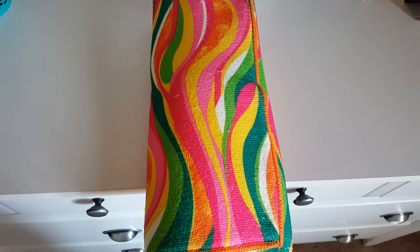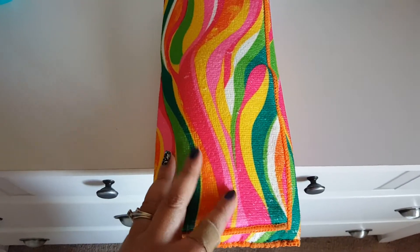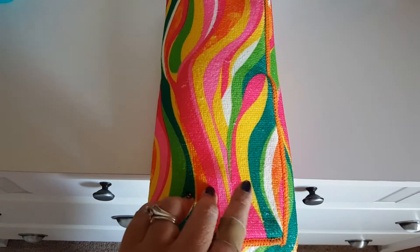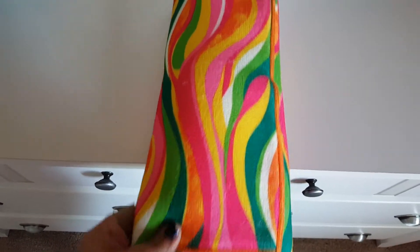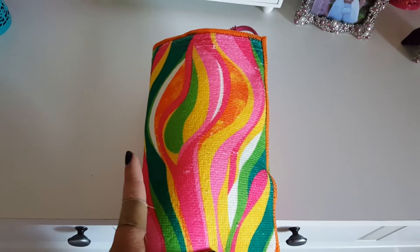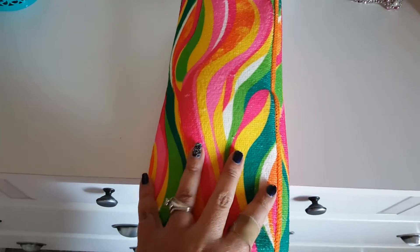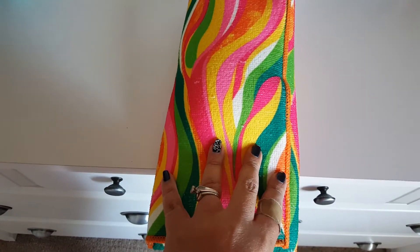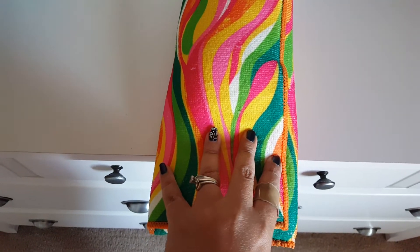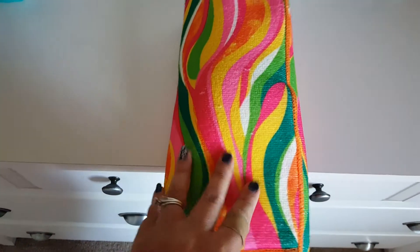Hi guys, welcome back to my channel! Today I have a DIY project using Dollar Tree drying mats. I picked up this pattern which I thought was really cute. The idea I had in mind was something that when I travel, I can put my flat iron or curling iron in here — basically a pouch so if it's still hot, I can put it somewhere without sticking it directly into my bag. I thought this would be perfect and easy to do.